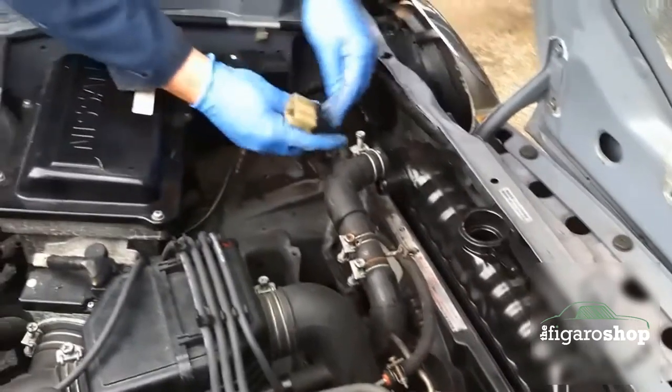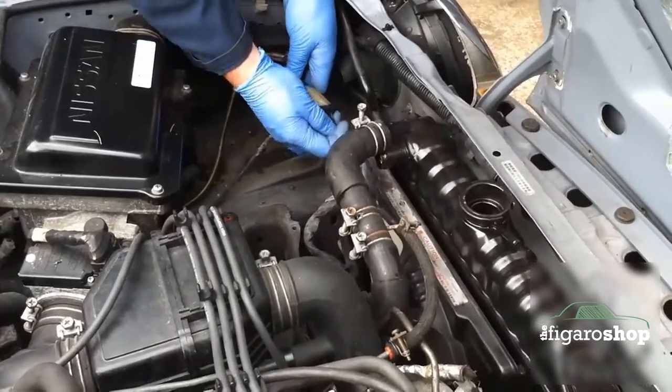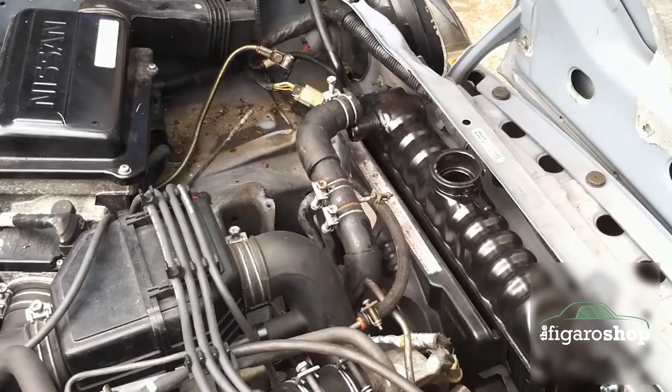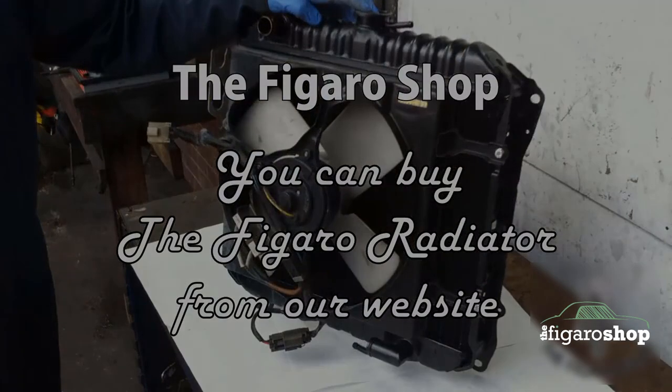We would also suggest that you check and potentially change the hoses at the same time for safety and peace of mind. Make sure you plug the fan back in — you can see here I have just tucked the wires back out of the way. So there you go guys, there is radiator fitting for your Nissan Figaro.